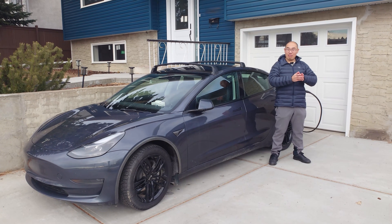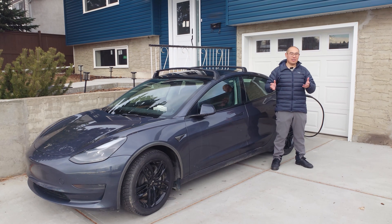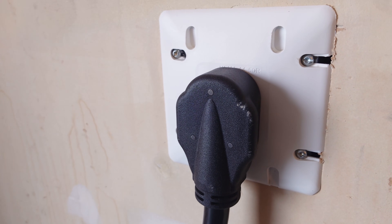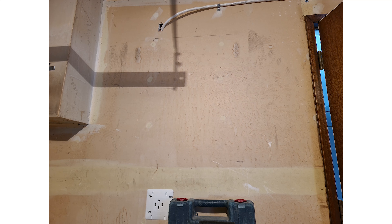Now that we've discussed the advantages of Level 2 charging, let's talk about the disadvantages and precautions. Whether you are hardwiring a charger or installing a 240V outlet, hire a professional to do the work properly. Unless you are an electrician, I recommend paying for someone qualified. I don't need to remind you of the risk of messing around with electricity, but if you choose to DIY, many jurisdictions will require an inspection. So just pay for someone to do it right the first time.